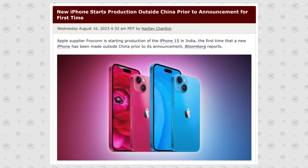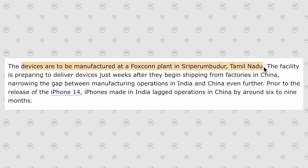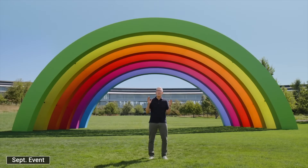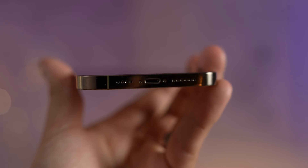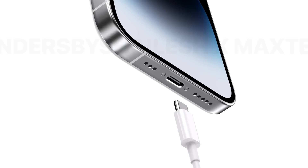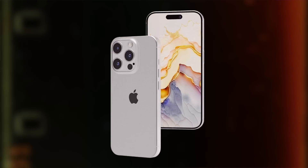Apple has now secretly started production of the iPhone 15 lineup in India for the first time, which gives us a major hint that the rumors of a September 12 event date are true. But the main thing I want to discuss in this video is a major leak that has to do with the switch to USB-C and it being better than anyone is expecting.